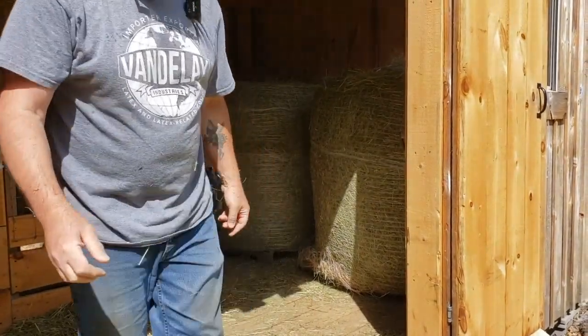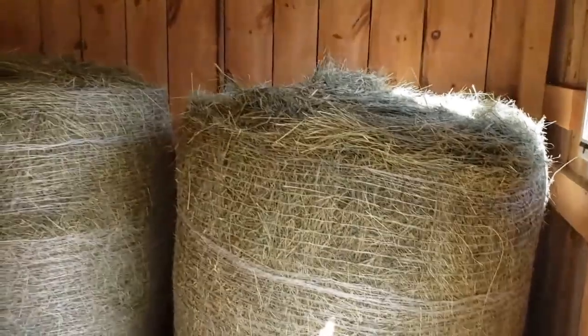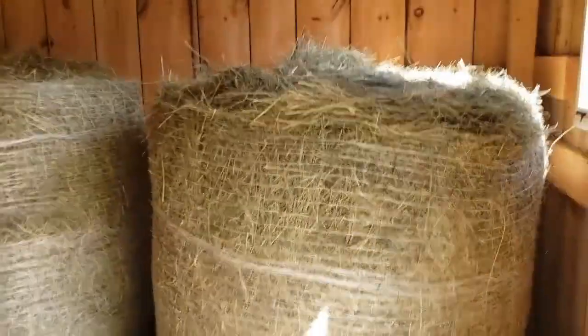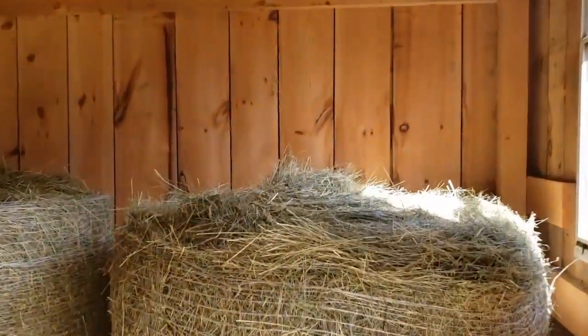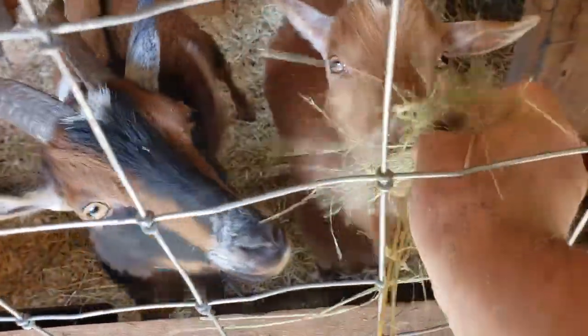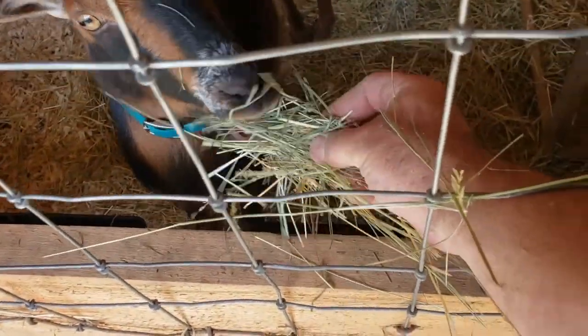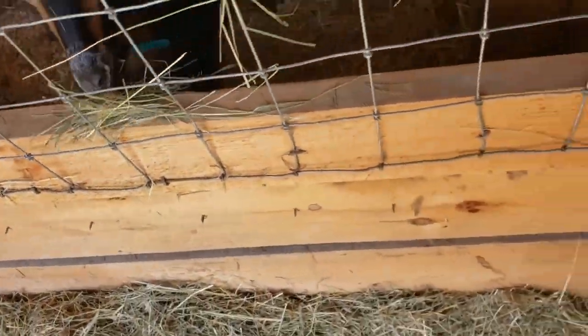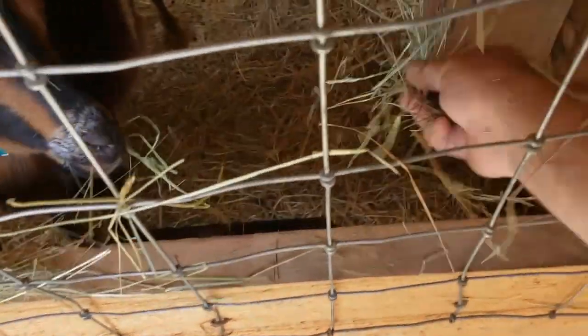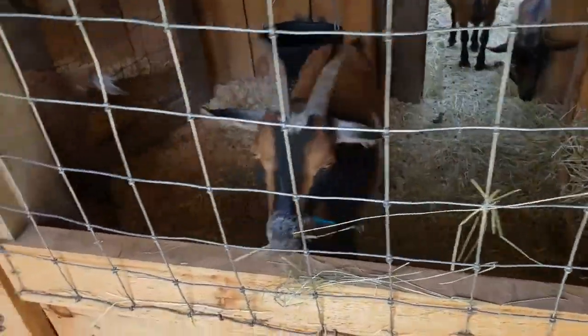Two round bales in the barn — should last us a little while. These were just cut today, it's gorgeous. What do you think, Jaina? You like it? Oh yeah, good stuff, huh? You want some? Oh yeah, that's good stuff — that's fresh, just cut today. Hey girls, come on. There we go. The goats seem to enjoy it.